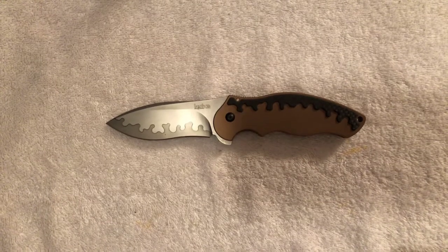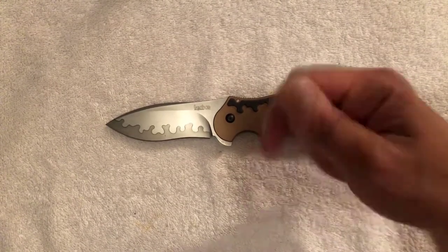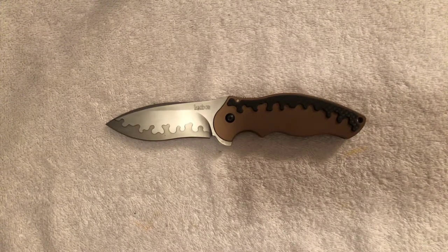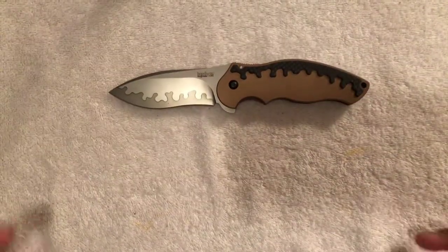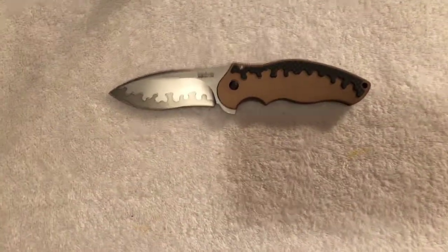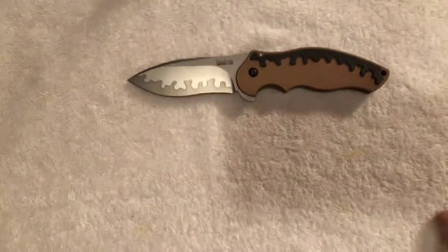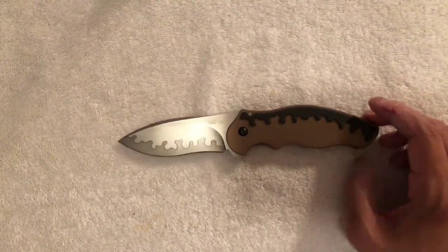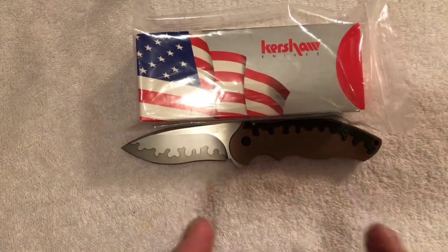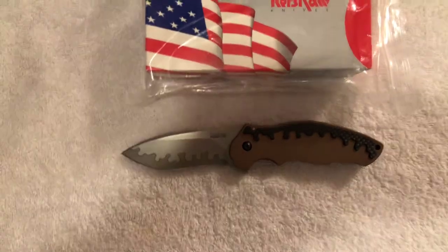Knife Shark here. If you like what you see and what I do, please leave your comments and questions below, hit like, share, and subscribe. I really want to hear from you. I know my stuff isn't as flashy as other guys' videos, but I'll be working on that. This is Omar, the Knife Shark Guy, signing off — hoping once again that you will find happiness in your next piece of sharp art.